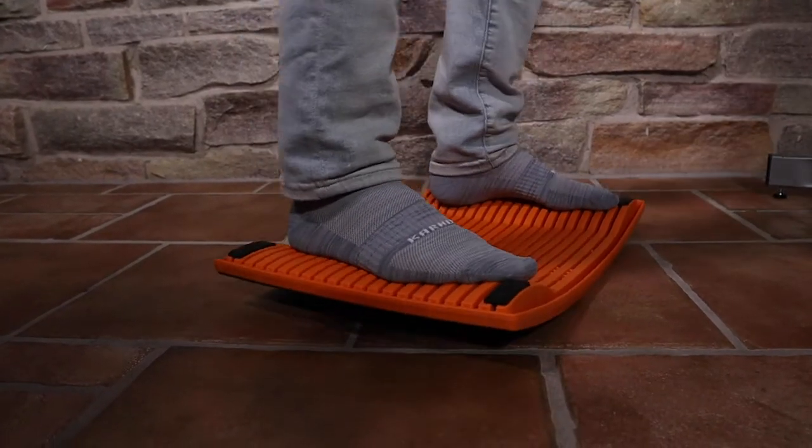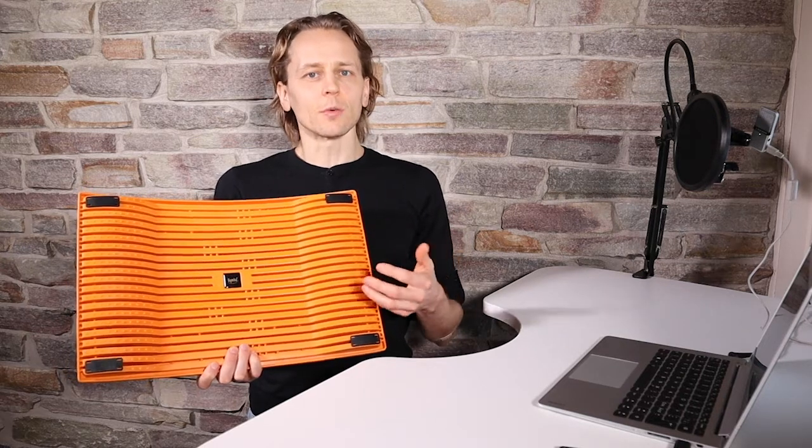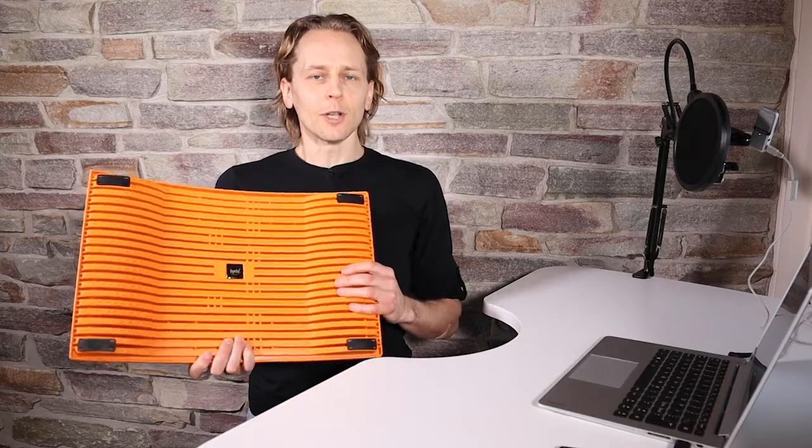Enabling walking-like movements. So today we are going to test what is the muscle activation with the Jimba board, what is the energy expenditure while you use it, and how active you actually are when using it.